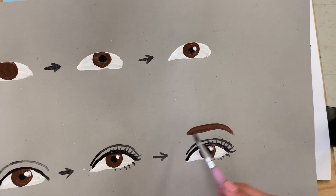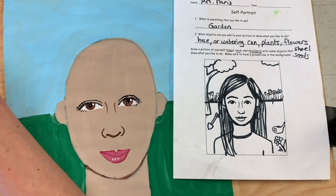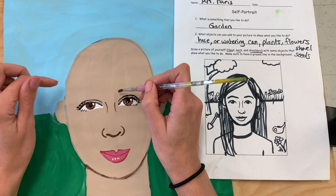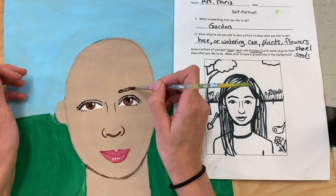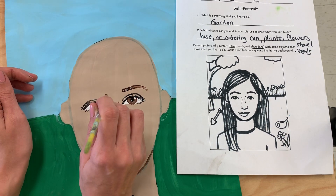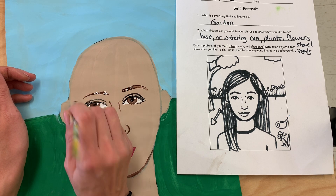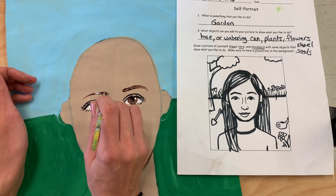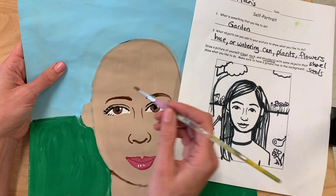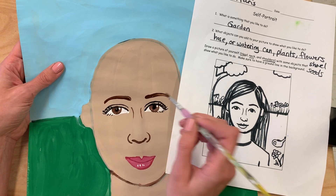Mostly everyone can see their eyebrows — you can do it depending on yours. I'm going to use brown, the same color as my hair. I'm going to leave a little bit of space above, and it's just going to be kind of curved. It's always just a little bit thinner at the ends than towards the middle of the face. I also want to try to make them a little bit more even, so I'll look at both of them and see how I can adjust.